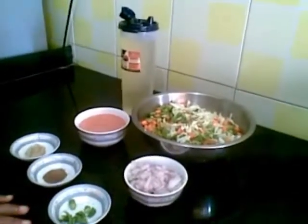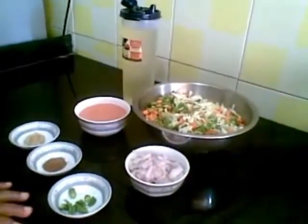Hello and welcome. Today I am going to show you how to make vegetable kathi roll.